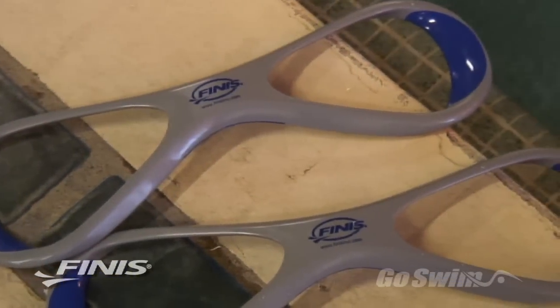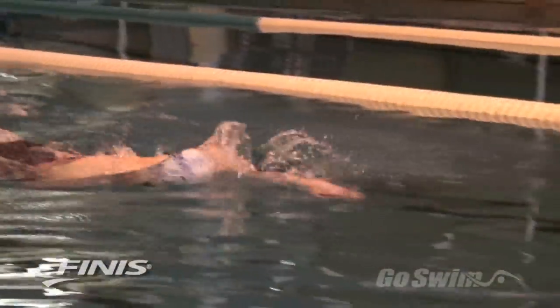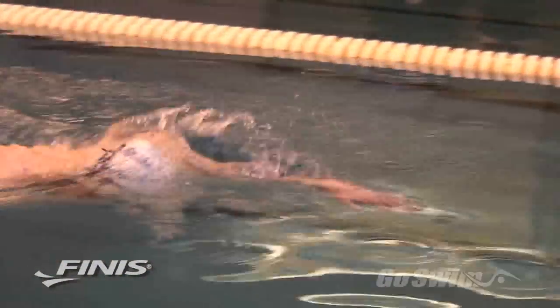The Forearm Fulcrum has been compared to a paddle, but it's really much more. Despite its odd shape, the Forearm Fulcrum is one of the most effective tools you can use in building a technically correct stroke.